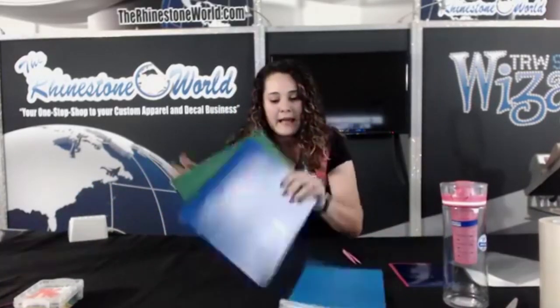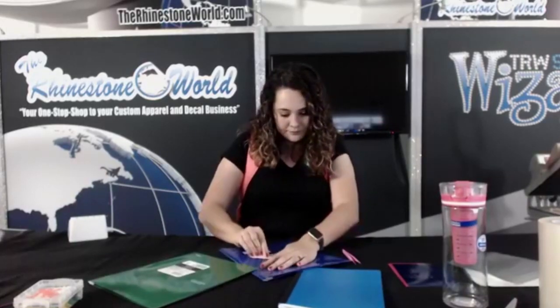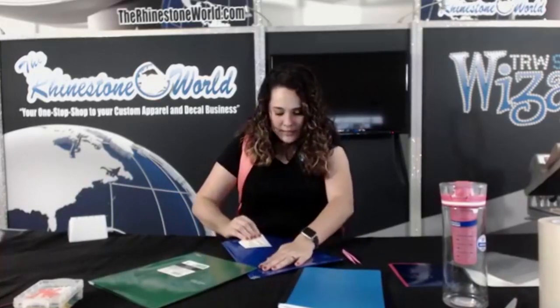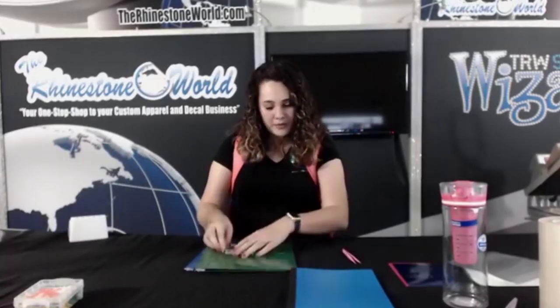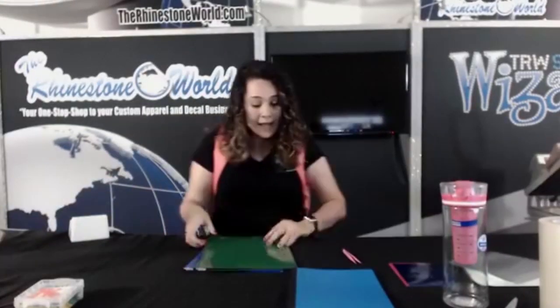Let's do a couple more kids pack projects. I have folders — apparently I picked these up from Walmart. They were really cheap. They have folders that are 15 cents but it says 'paper folder' on them and it's not like a sticker you can peel up, so I went ahead and splurged and got the 55-cent folders so I could have a plain front on them.